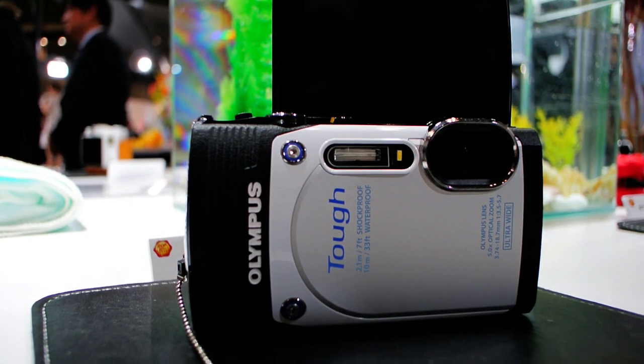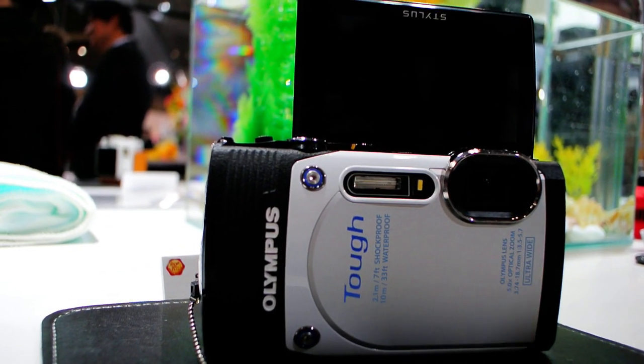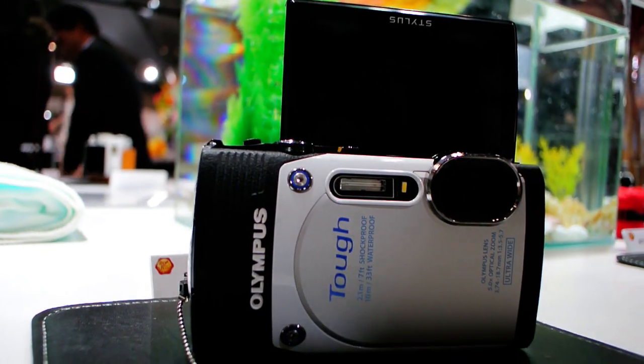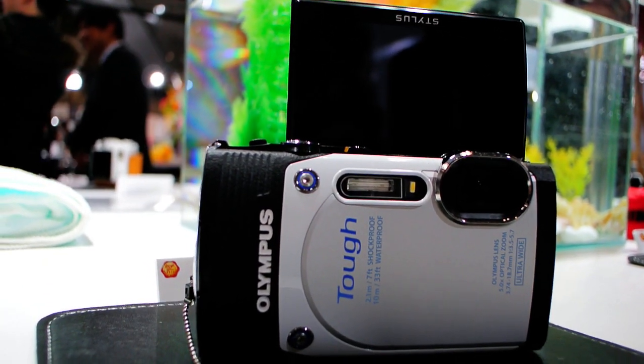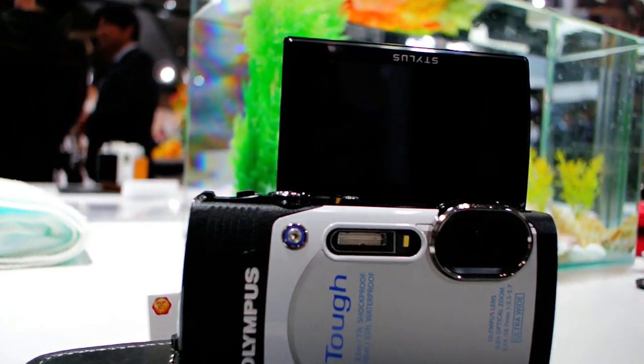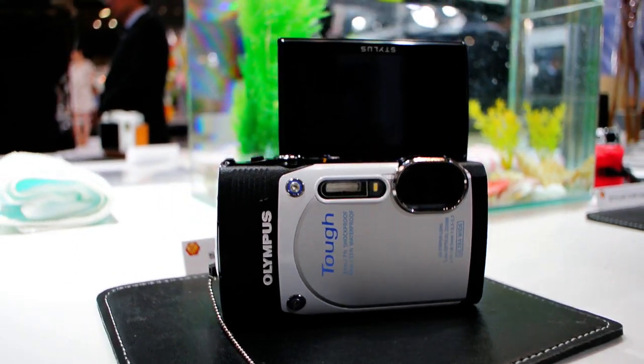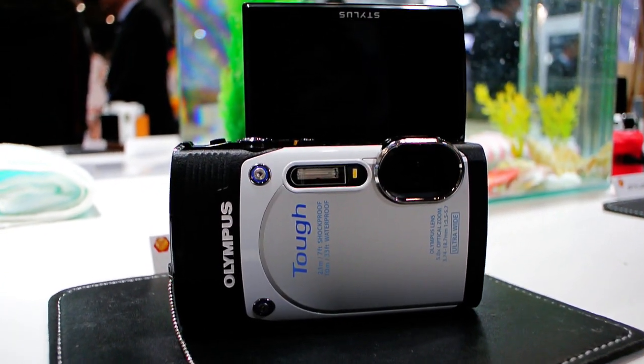Here we have the TUF TG850, a new Stylus TUF camera from Olympus. The beautiful thing about this is that the LCD tilts all the way upwards, so you can do wonderful self-portraits.